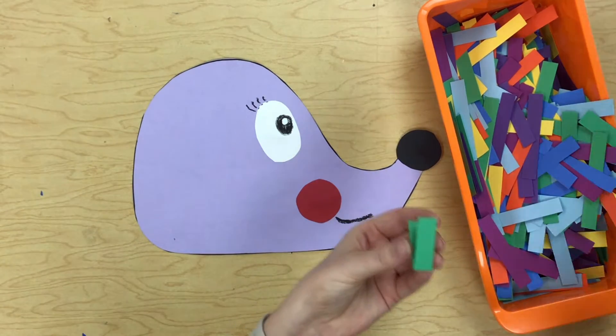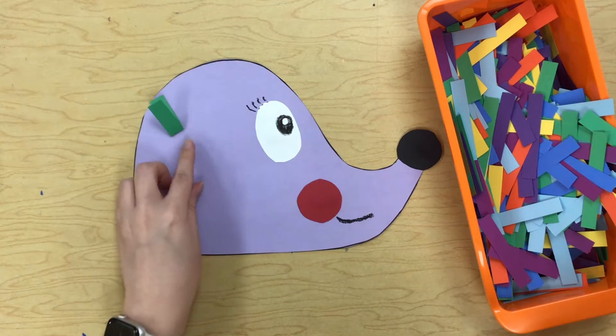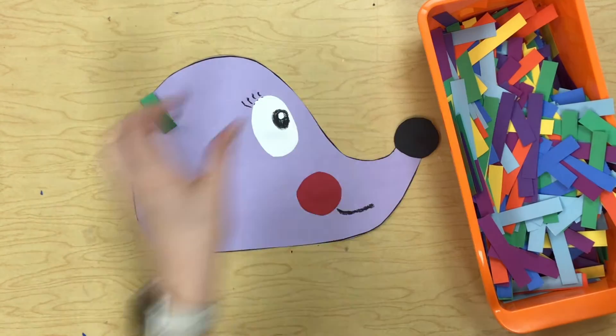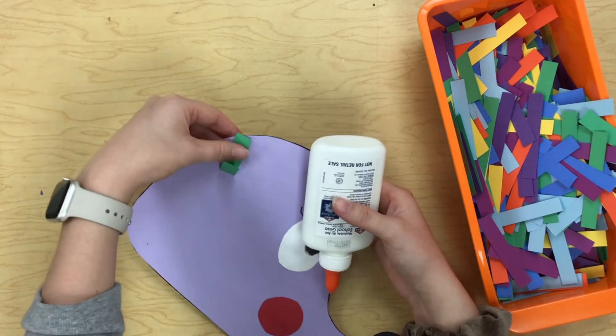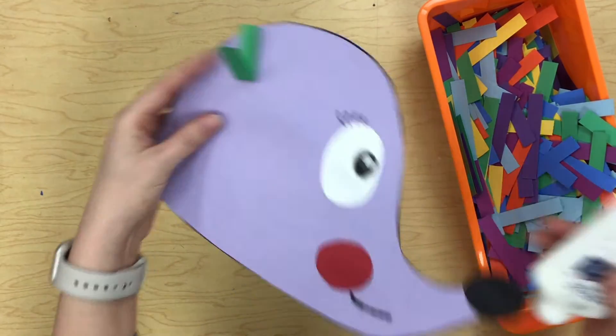Then put a couple little dots of glue on the back and stick it on your hedgehog. You want one part of it to be glued down but the other part to be sticking off a little bit.